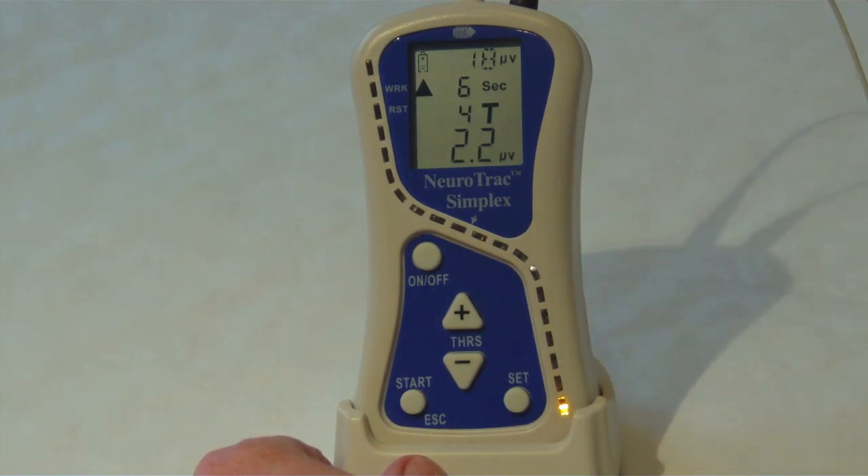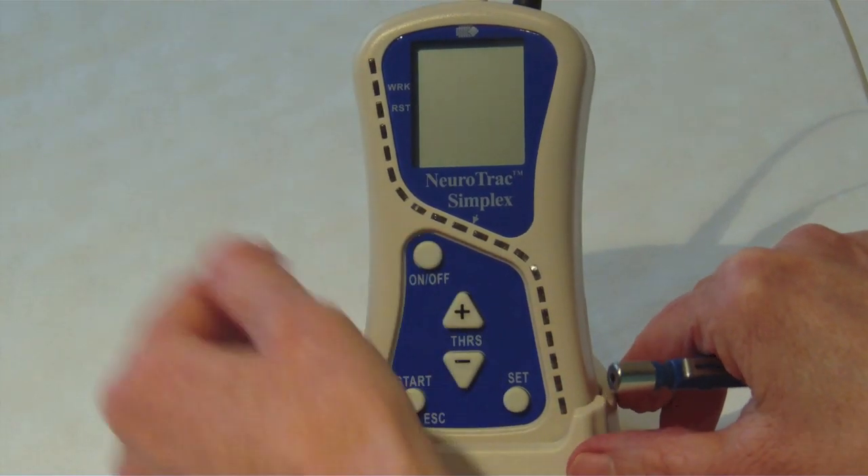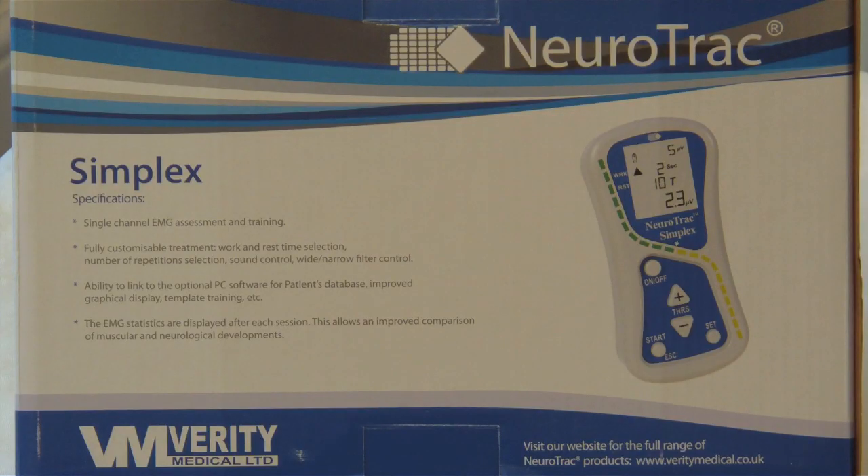When you switch the unit off the settings will be saved, ready for you to repeat the same biofeedback session next time. The Neurotrack Simplex is a biofeedback unit that allows you to assess the strength and condition of your pelvic floor muscles. Biofeedback can be done in lying, sitting or standing — it's a really good way to keep motivated and monitor your improvement.